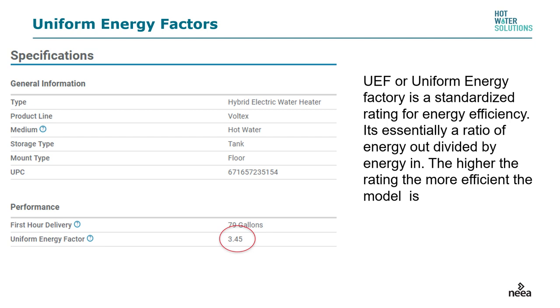The efficiency of any water heater is now listed by the Uniform Energy Factor, or UEF, which supplanted the EF or Energy Factor. It's a standardized method of rating efficiency for gas, electric standard, or heat pump water heaters. For example, a Uniform Energy Factor of 3.45 is essentially the ratio of energy out divided by energy in — the higher the rating, the more efficient the model.